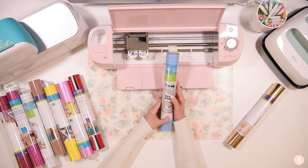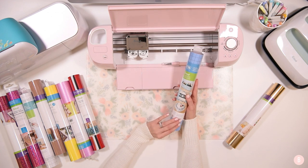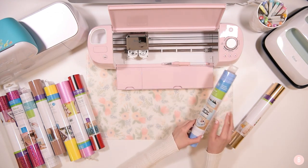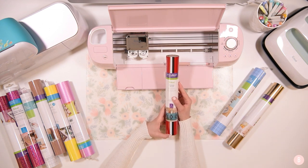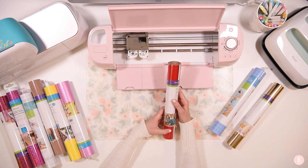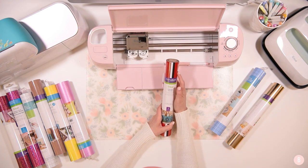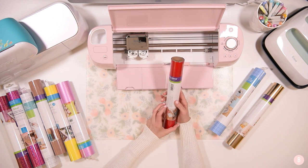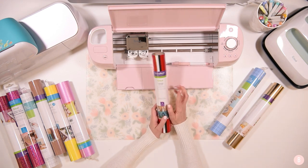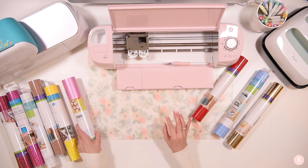This is the stencil vinyl — stencil vinyl is so fun to work with. I have a tutorial with some different stencil vinyl and it's really fun. I'm happy to have a different brand to try. Then there's their everyday iron on — I believe this is probably a replacement, but it's a happy one because I don't have any black iron on or red iron on. And who doesn't need more white iron on? White iron on is what I use the most. I have a ton of iron on HTV tutorials — I'll link that playlist up in case you want to learn more.